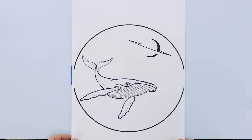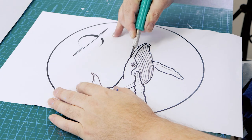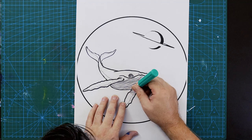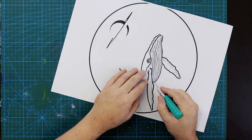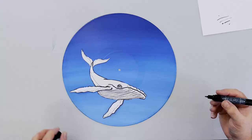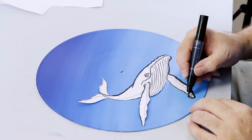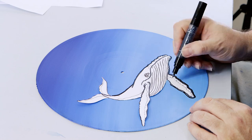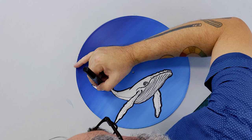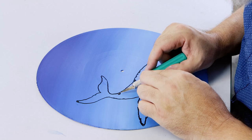Now we can draw up our whale. We have supplied an A3 reference sheet of the scene that you can find on our website, and it can be transferred two ways: either drawn up direct, or the whale can be cut out with a hobby knife. Place it into position and a profile line of the whale can be carefully drawn in with the fine tip of the black acrylic paint pen. Ensure no paint creeps under the paper, as it can cause the paper to stick to the undercoat. Carefully remove the paper and then add the details of the whale.